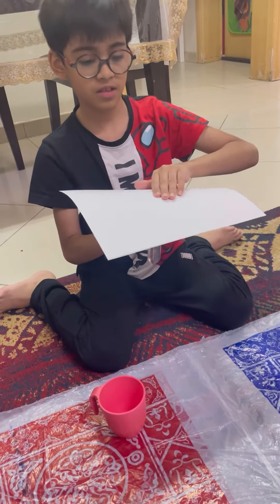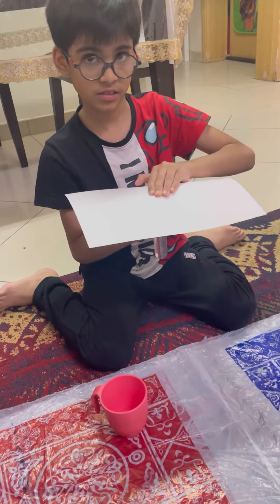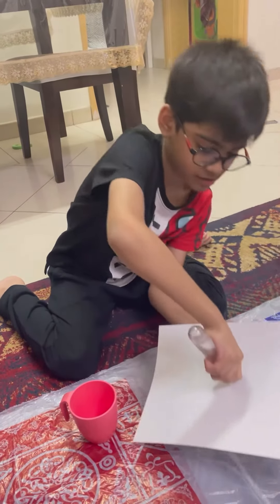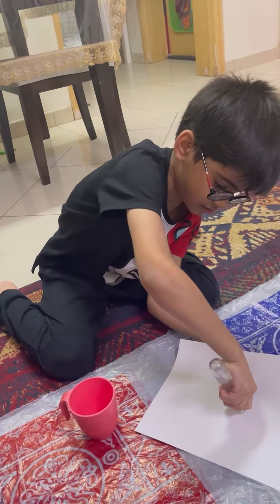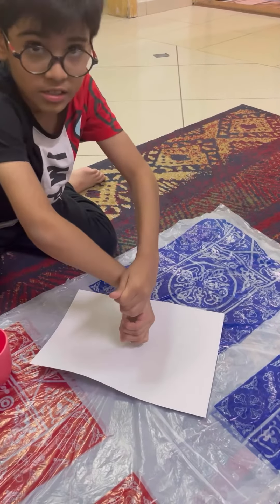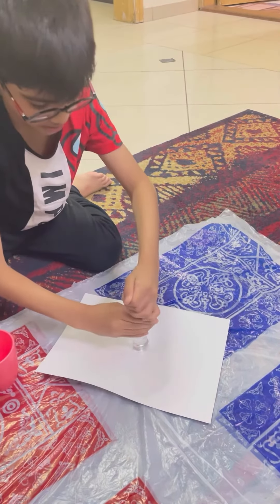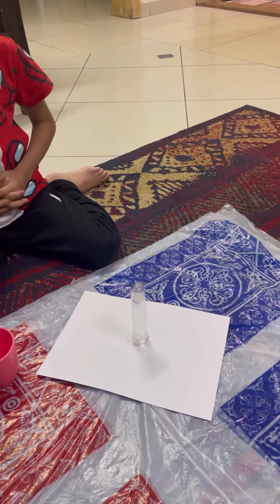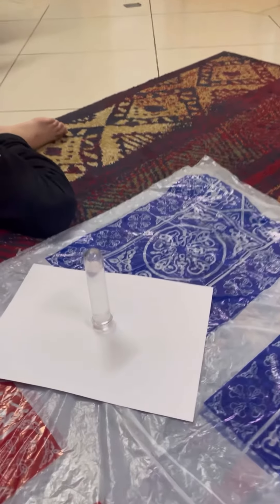Gently place your hands on the paper and flip the test tube over. Remove your hands from the paper and see what happens to the upside-down test tube.